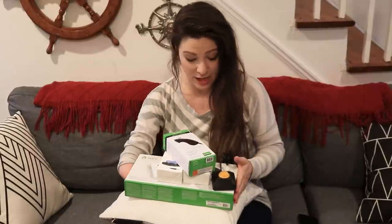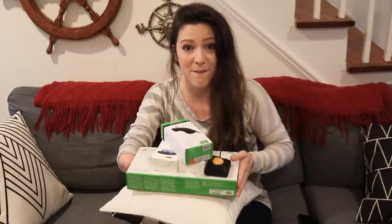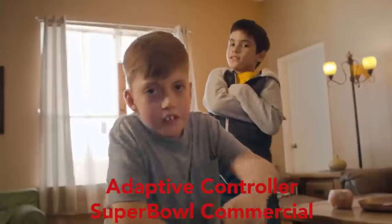I can make this thing work for me, and you're gonna come with me as I figure this thing out, so we're gonna do it together. No matter how your body is or how fast you are, you can play. It's a really good thing to have in this world.